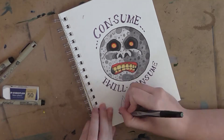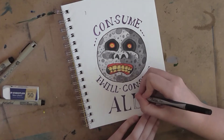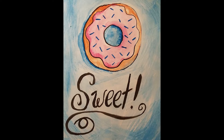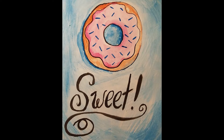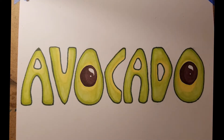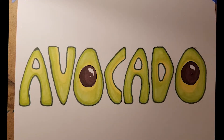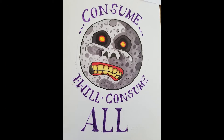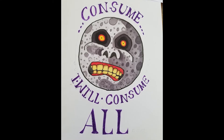That just about does it for this video! Let me know which of my three hand lettering experiments you liked the most, and please let me know if you'd like me to do additional hand lettering projects in the future. I love trying out new things, so ideas for future projects would be awesome. Don't forget to give this video a thumbs up and subscribe — I'll be posting new content at least once a week. Thanks again for watching, and I'll see you next time!